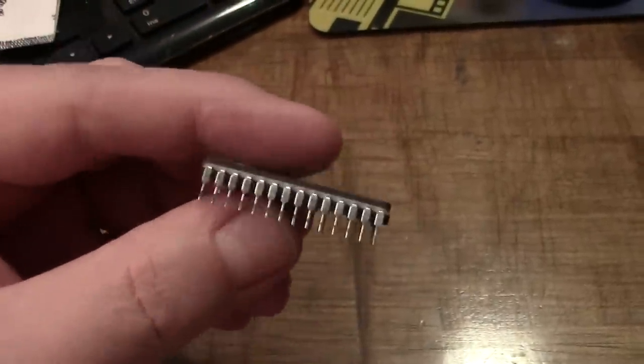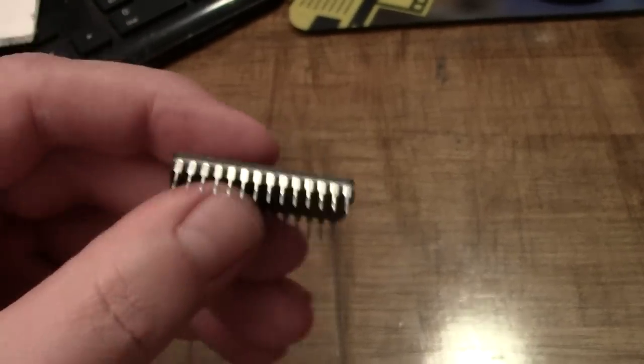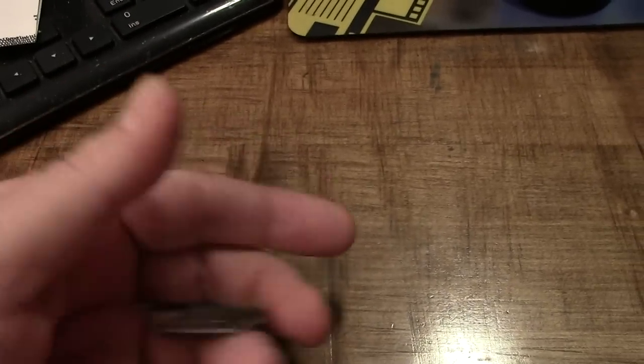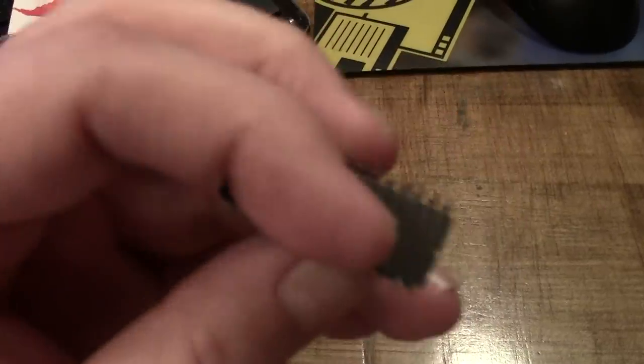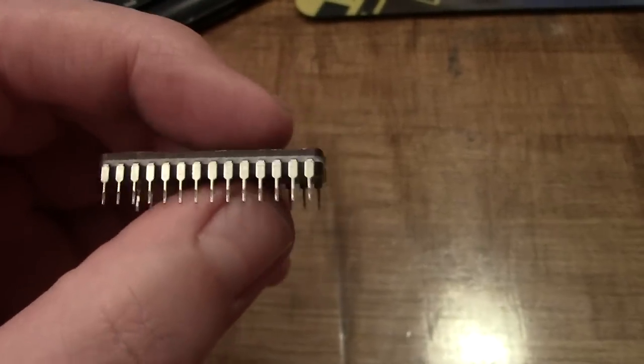See these legs? See why they're so shiny? That's silver. You can tell it's silver because it's still shiny after 30 years, because silver doesn't get that oxidation like most other metals.